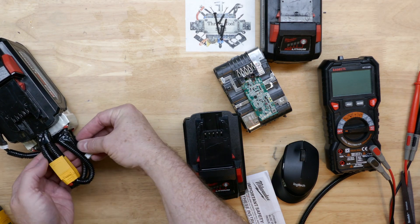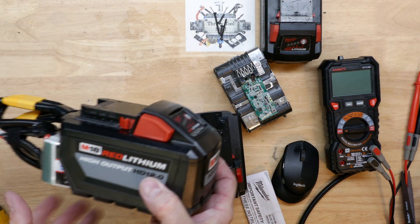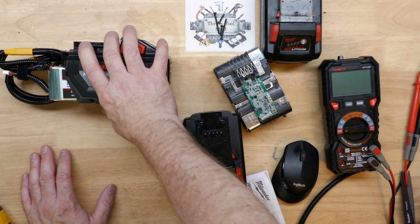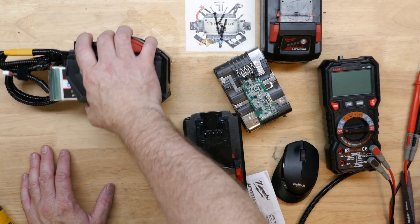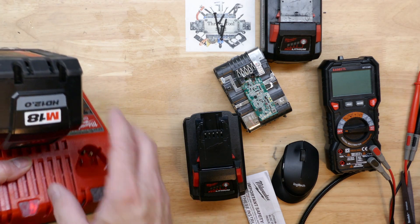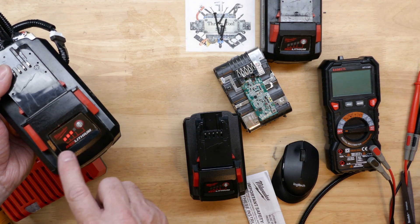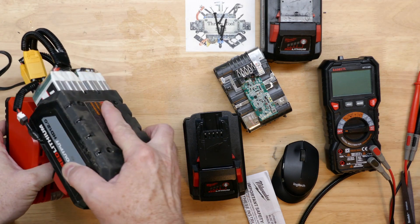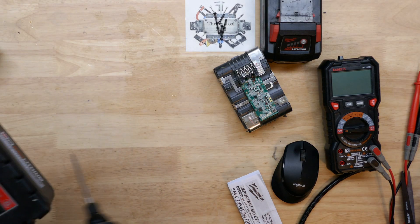I was hoping Torque Test Channel might want to get this pack for testing before Milwaukee even comes out with their 10 amp hour pack, but I haven't heard back from TTC. If that's something you'd like to see, reach out to TTC and let me know in the comments. Setting this aside — but before I do, notice how the LEDs light up left to right on every real Milwaukee pack I've ever had. Without further ado, let's get into the suspect pack. I'll be surprised if it has T10 Torx screws.